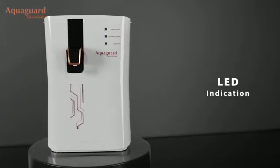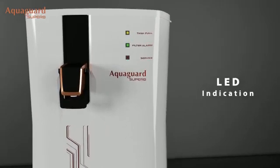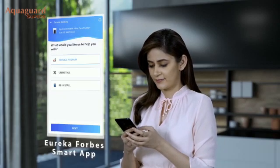The LED indicators alert me when the tank is full, when filters need replacement, and when service is due. When service approaches, the Eureka-Forbes smart app notifies me and I use it to instantly schedule a service request.